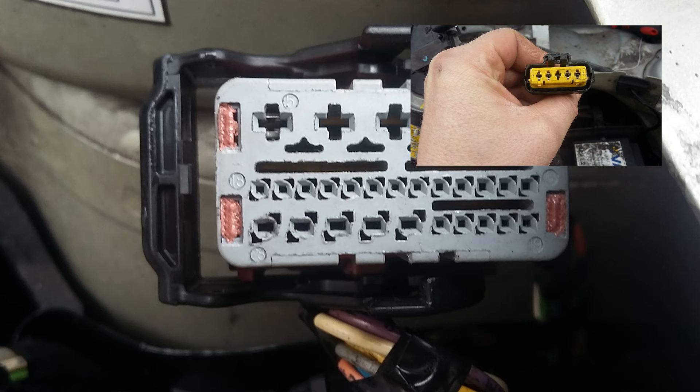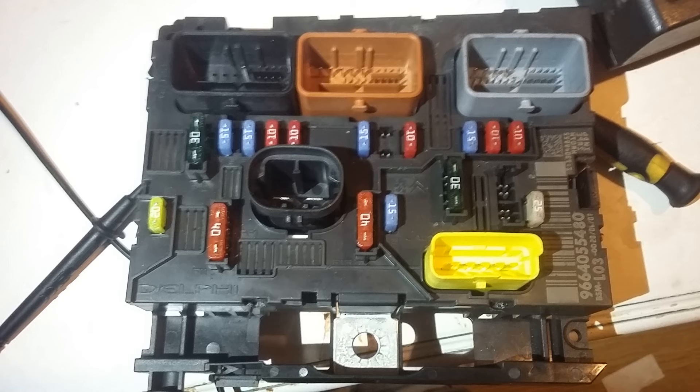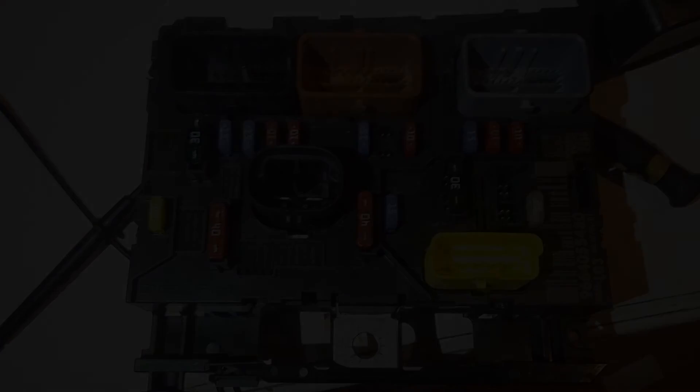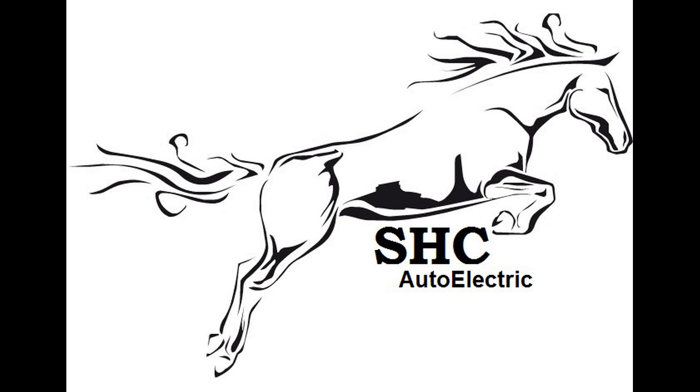If you don't get a short circuit, then you have found your fault within that cable. If you haven't found anything wrong with the cables, then remove this unit - this is at fault. You can drop it, you can kick it, refit it and test it again, and if it still doesn't work you're going to need to replace it.